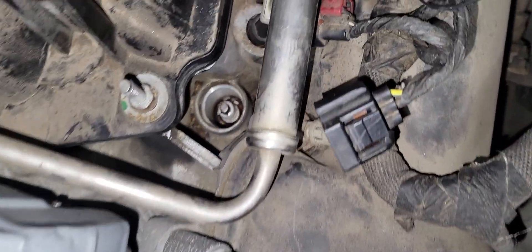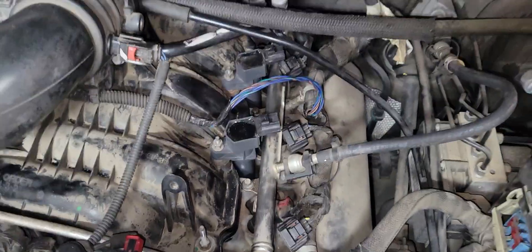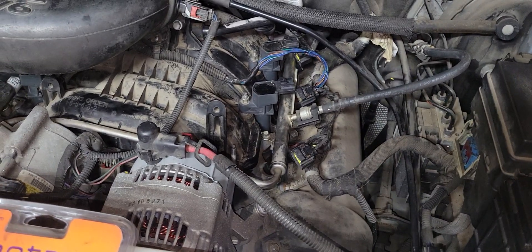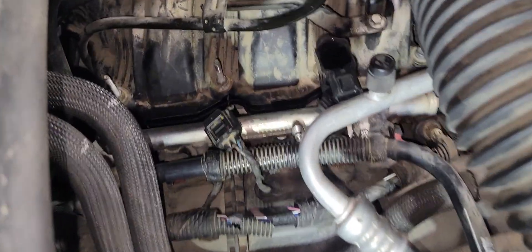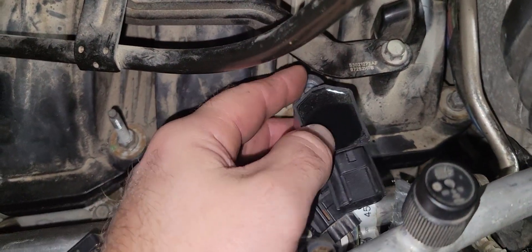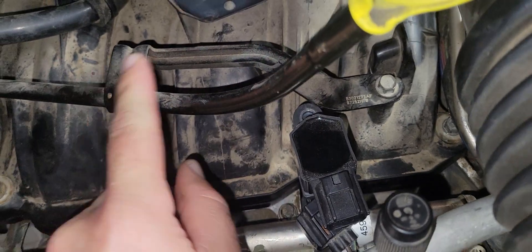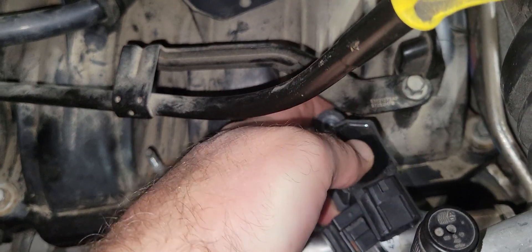We want to get down into that spark plug hole and pull them out, and we want to do that with all six so that as we're turning the motor over there's not as much resistance and drain on the battery. On the passenger side cylinder two, the nut is removed but as I'm pulling the coil up it's hitting the oil dipstick retaining bolt, so we're going to take that 10mm off and move it out of the way.